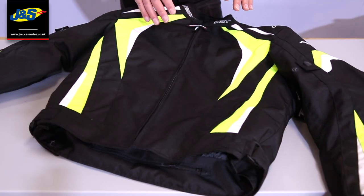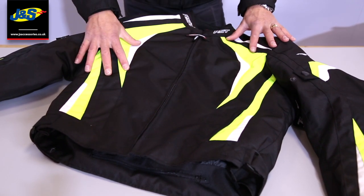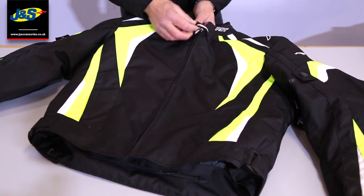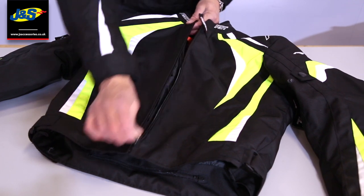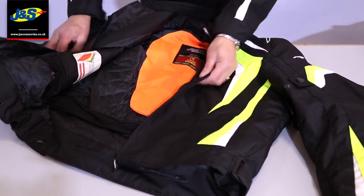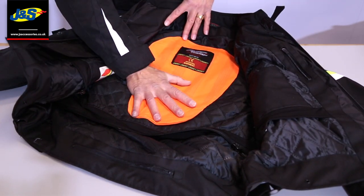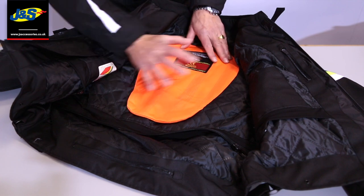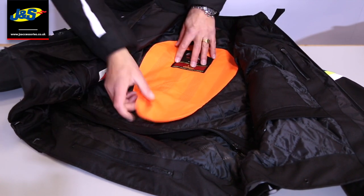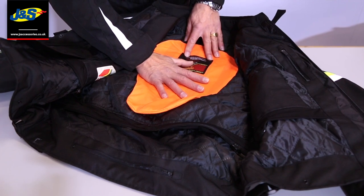Here's a few more features on the R18 jacket close up. As you can see it's a short style textile jacket. Fastening at the front there with the main zip, and a little tab over the top of the zip. Undoing it there, there's that little storm cuff to keep the water out from the zip. That pocket there is obviously for the back protector. It doesn't come with the back protector but it's easily upgradable, and there are a few different variations you can get to sit in there depending on which one you prefer.